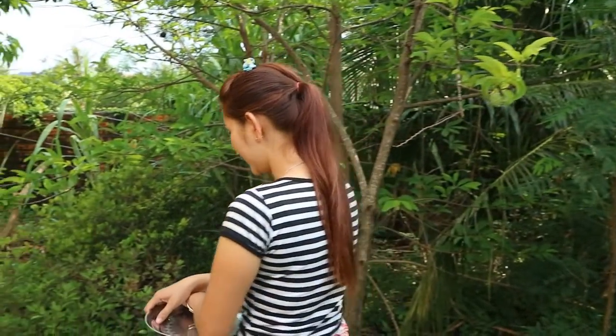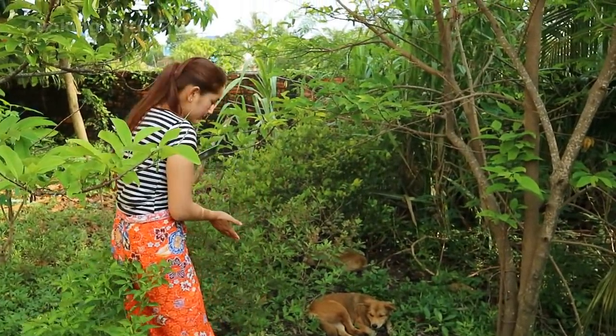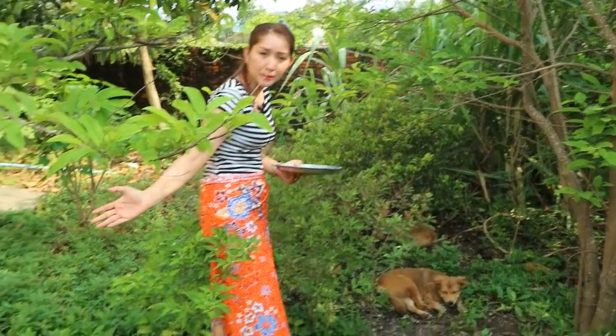Hi guys, here with a new recipe again. Today I'm going to prepare dark egg and all the spices, stir-fried with lemongrass and chili. So that's the basics. I'm going to pick up my basil here — my basil is nearby my place for cooking.